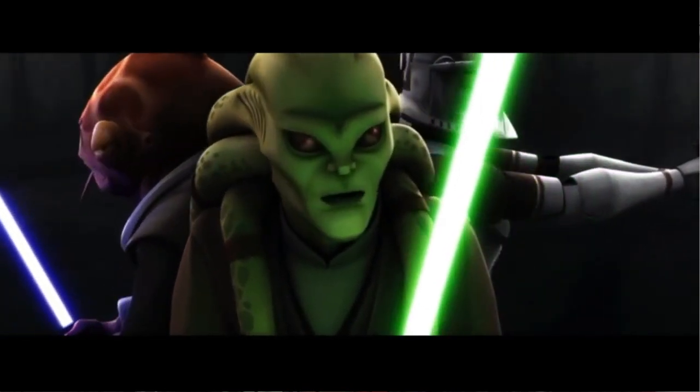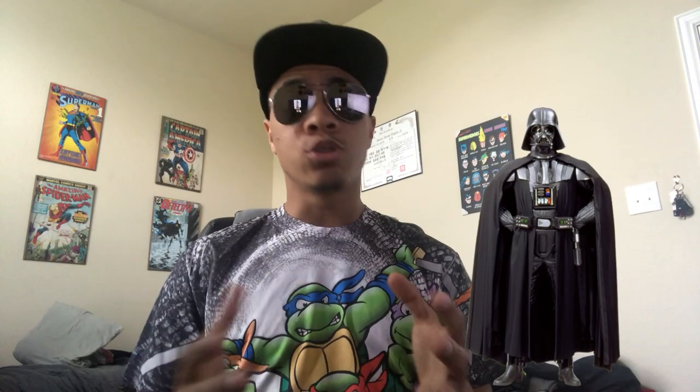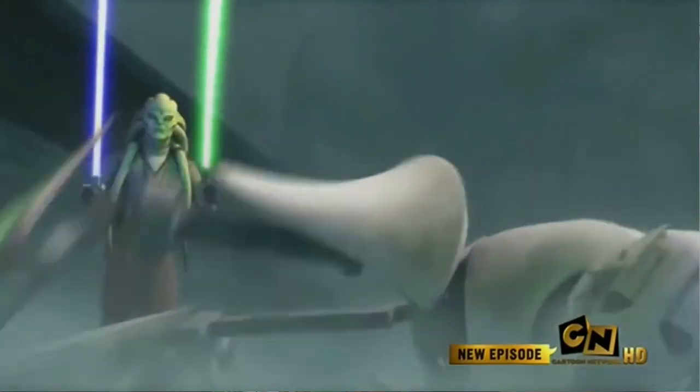Being the first form of lightsaber combat in existence, Shii-Cho taught people the six strike points of lightsaber combat. Those strike points are: the head, the right arm, the left arm, the back, the right leg, and the left leg — one through six. The block zones also match those strike zones. The basic stance for this form is the classic Jedi stance: two hands on your lightsaber, holding it in front of your body, chest facing your target, with your feet staggered but inside your shoulders.